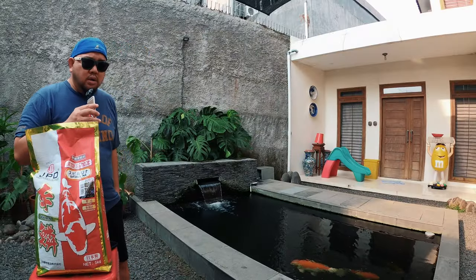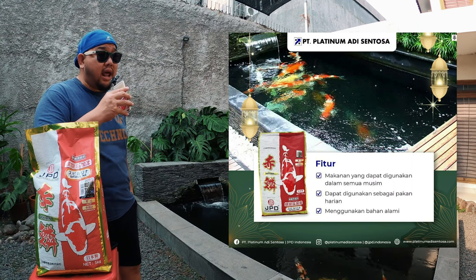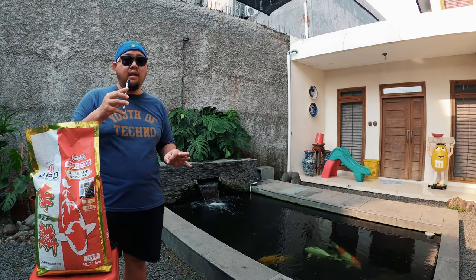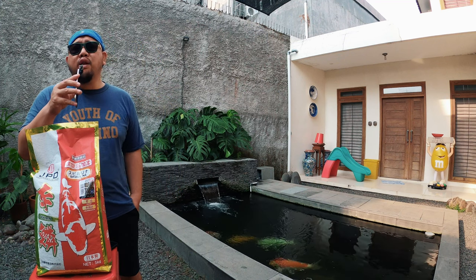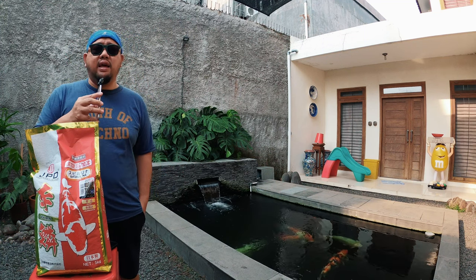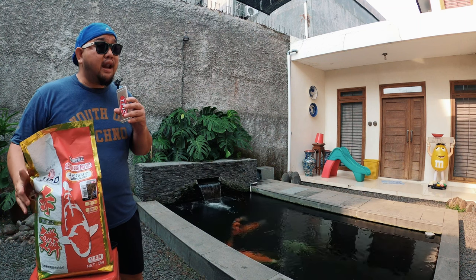Gue udah banyak bikin review soal pakan ikan koi, baik lokal maupun impor, yang membantu memperbaiki warna merah agar lebih cerah dan indah. Dari yang gue coba, JPD Sekirin adalah salah satu pakan warna atau color untuk ikan koi dengan harga yang masuk akal dan khasiat bagus banget. Dia mengandung spirulina dari bahan-bahan alami, bukan bahan kimiawi buatan manusia — sangat aman untuk ikan koi dan pencernaannya. Lo wajib coba ini untuk memperbaiki warna merah tanpa merusak warna putihnya.